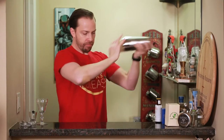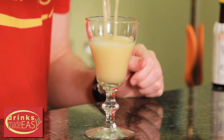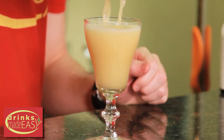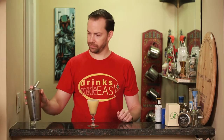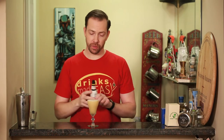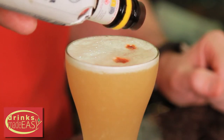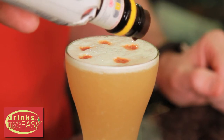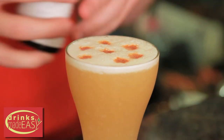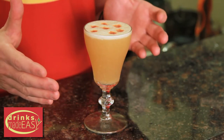Next we're going to add some ice and wet shake it. Straight into the sour glass of your choice and garnish with a little bit of bitters. Now a number of people do like bitters on their classic style as well — it's really just a taste preference, though it is not called for in the original Jerry Thomas cocktail. And easy as that, you have the modern whiskey sour with egg whites.